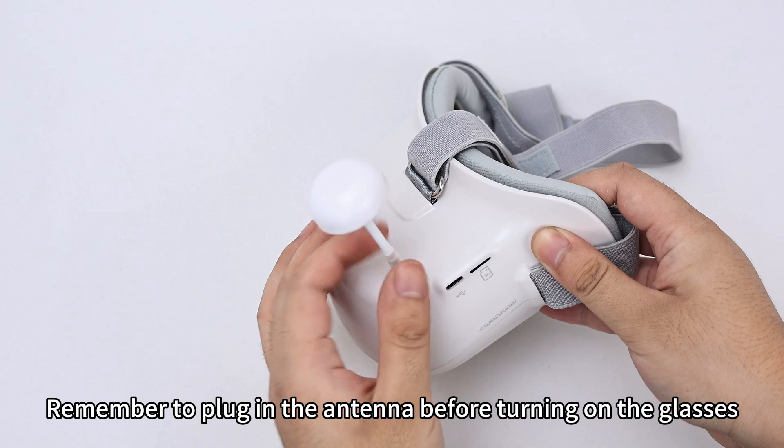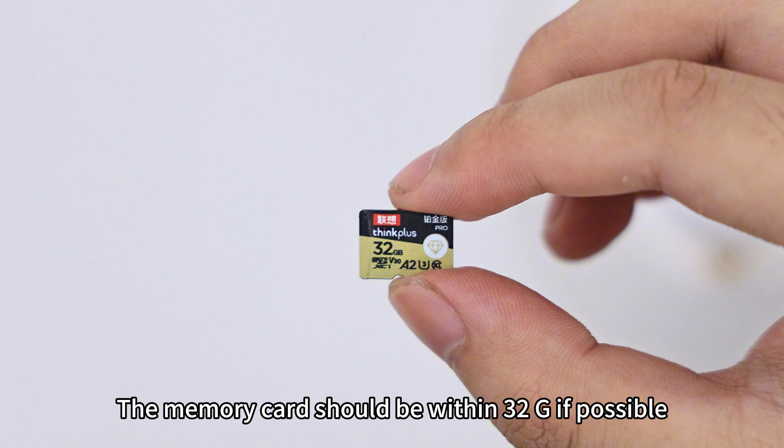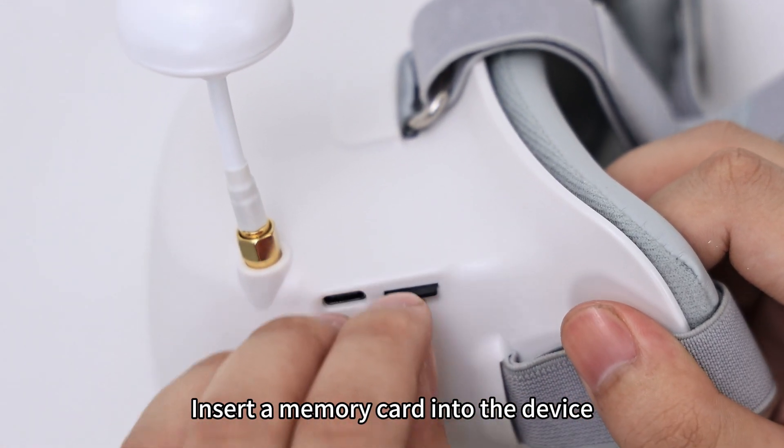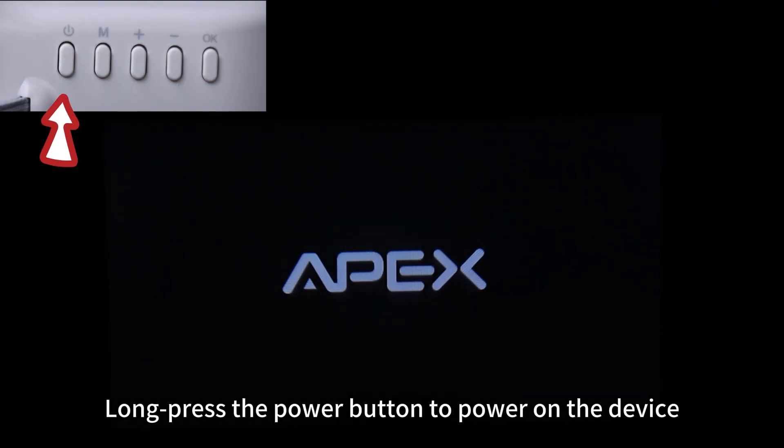Remember to plug in the antenna before turning on the goggles. The memory card should be within 30 GB if possible. Insert the memory card into the device, then long press the power button to power on.